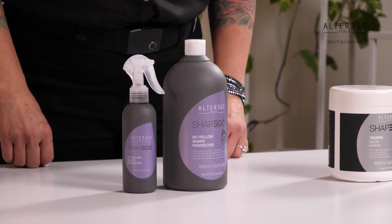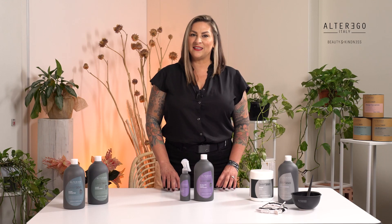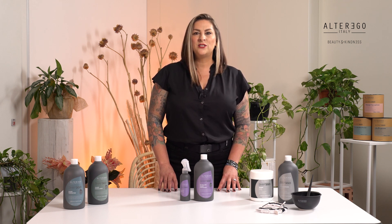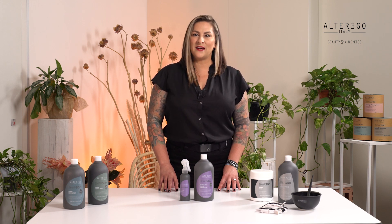This is an overview of instructions on how to use No Yellow Shape Perfector. Be sure to follow the guidelines with timing and heat temperatures when using these treatments. Do a consultation with your client to ensure you choose the correct treatment for your client's needs. Ensure you have a copy of the technical brochure to verify shampoo applications, development time, and temperatures recommended for each hair type. Instructions are set up for three categories: natural uncolored wavy, curly, or frizzy hair; hair that is tinted or lightened up to 50%; and lightened or bleached up to 70% or more.